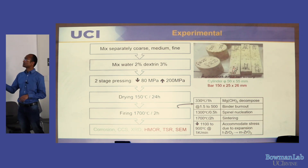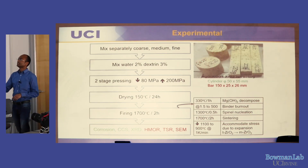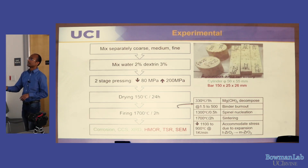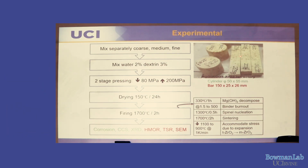The samples are 150×25×25 mm bars and 50×55 mm cylinders. Coarse, medium, and fine powders are mixed separately, then water and dextrin (organic binder) are added. Double-stage pressing is used: first from the top at 80 MPa with no dwell time, then flipped and pressed from the bottom at 200 MPa with one minute dwell time. This reduces the density gradient along the bar thickness, preventing warping during sintering, which would interfere with three-point bending tests.